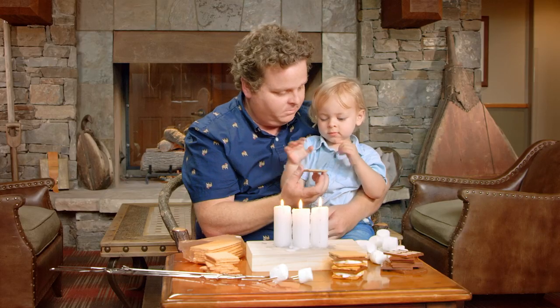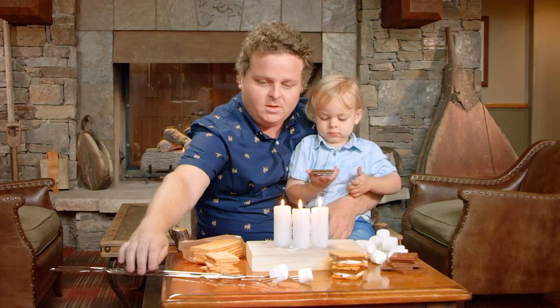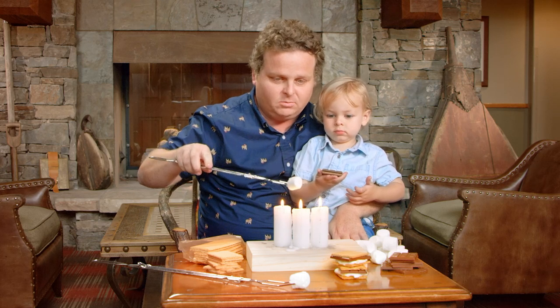So first you take the gram. You got to hold the gram in your hand. Don't eat it yet. There you go. Then you stick the chocolate on the gram. Then I almost dropped the mallow — you don't drop the mallow. It's like dropping the American flag. It's terrible.